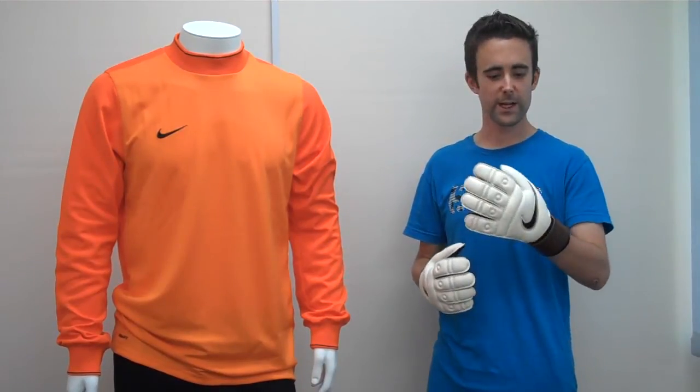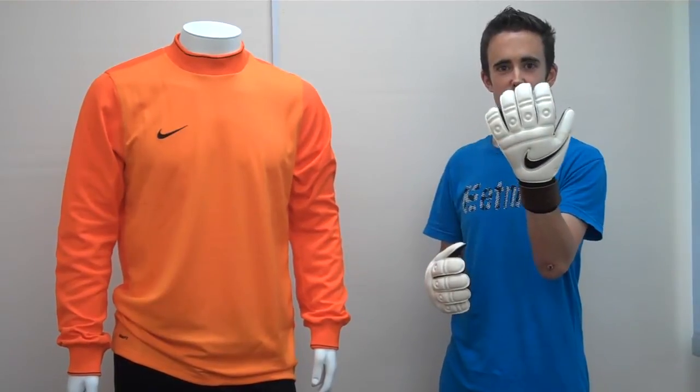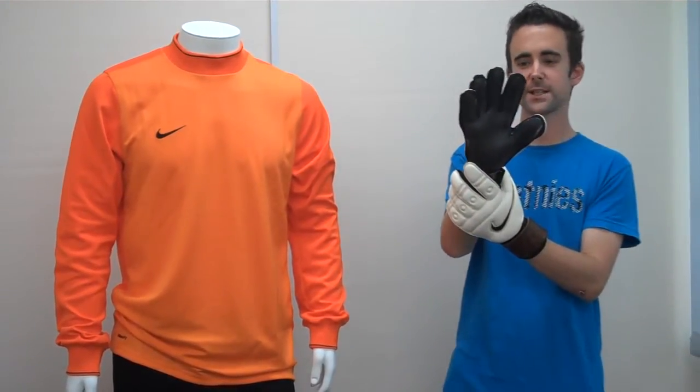Welcome to GreatSafeTV. Today I'm going to bring you a video review on the Nike Tiempo Premier SGT, a new release from Nike, being worn by Everton's Tim Howard.